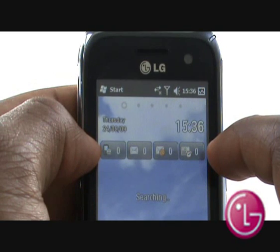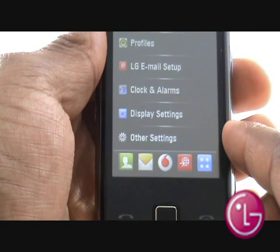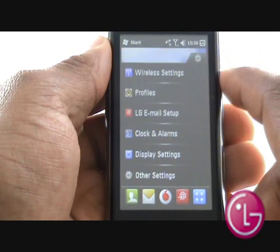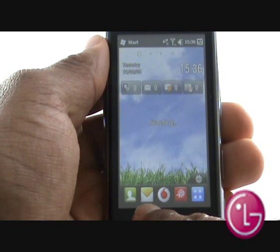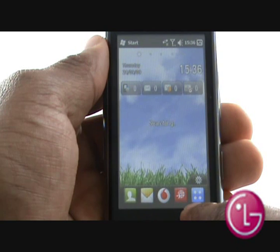Further down, you have the date and time along with your status bar for missed calls and messages. Selecting the icon at the bottom will reveal quick access to various phone settings, including profiles, wireless, email, and display settings. At the bottom of the screen, you also have your quick menu bar for contacts, messages, browser, Vodafone services, and your S-Class menu.